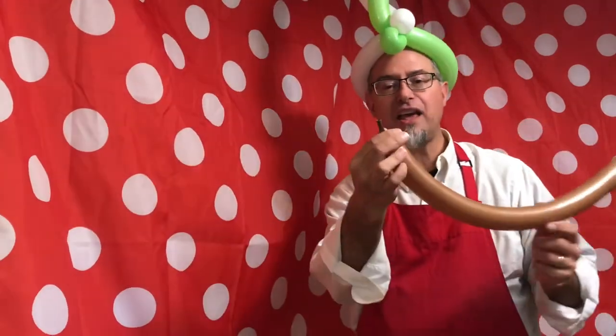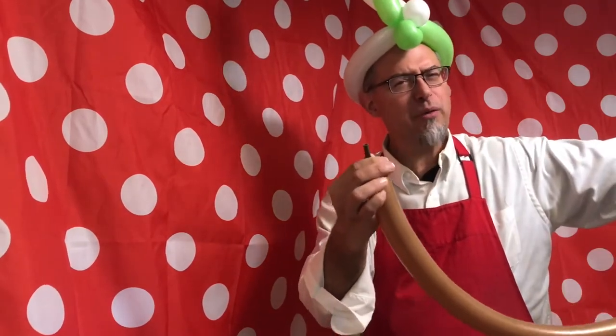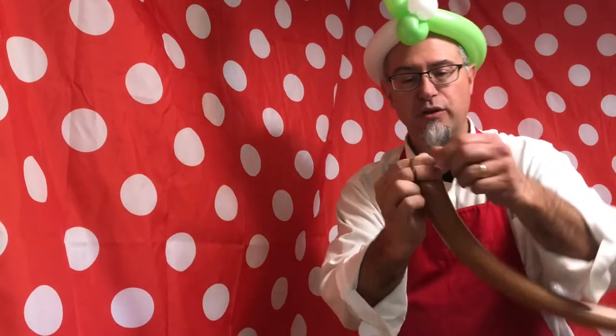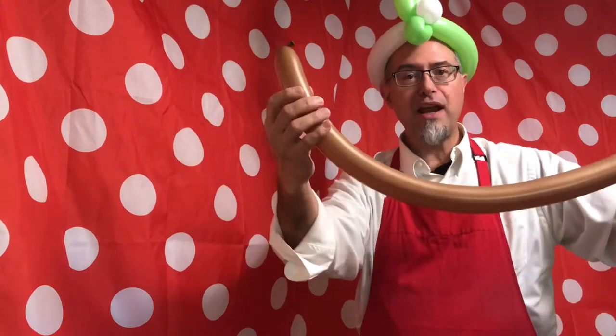We're going to take a balloon, just like always. We're going to fill it up pretty full, just like we would if we were making a balloon dog. In fact, we're really going to make a balloon dog, and then we're going to turn the balloon dog into a reindeer. Tie it off at the end.